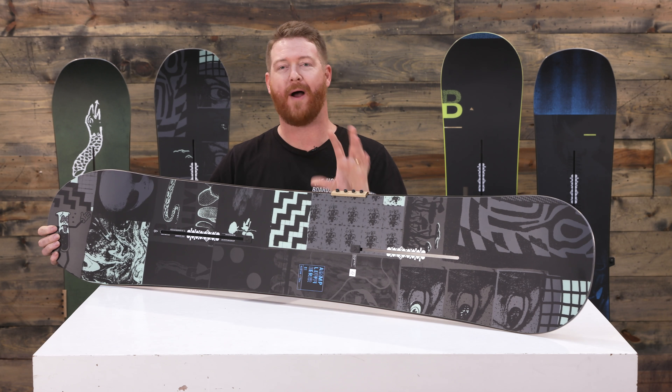This is a rad deck. You can check out TheHouse.com by selecting the link below in the description. Feel free to leave a comment or a question and let me know what you think of it. Subscribe to the channel, check out more reviews, and hopefully I'll see you on snow. Peace.